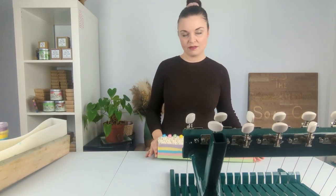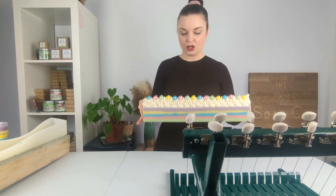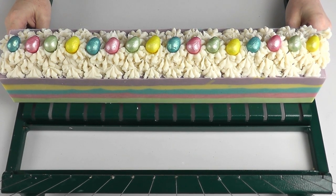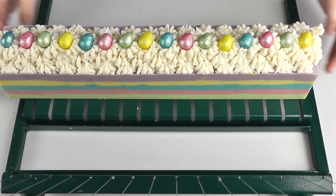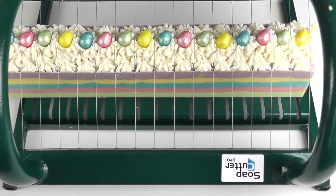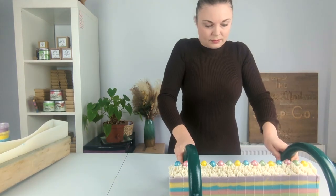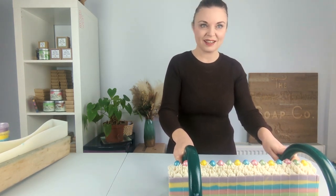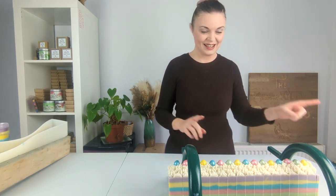Just like that, it is 24 hours later and we have unmoulded our Easter soap loaf, which I'm quite happy with — I think it's looking good. Now we are going to chop it up. I'm going to position it on our soap cutter and try to make sure none of the eggs are going to get chopped through. So we're going in now to chop through this loaf. That was pretty tough actually — not helped by the fact that the table sort of bent a little bit while we were doing that.